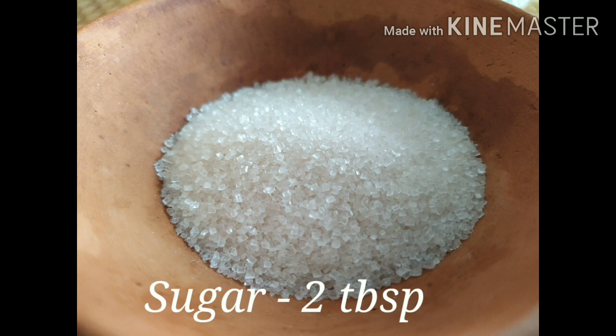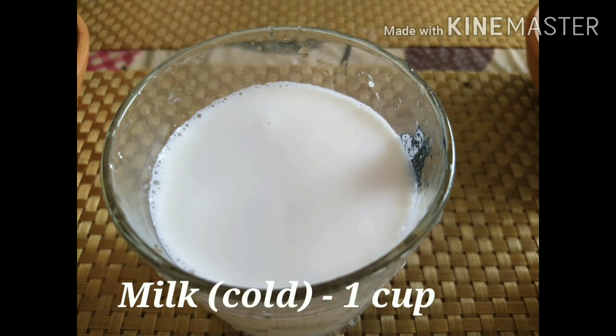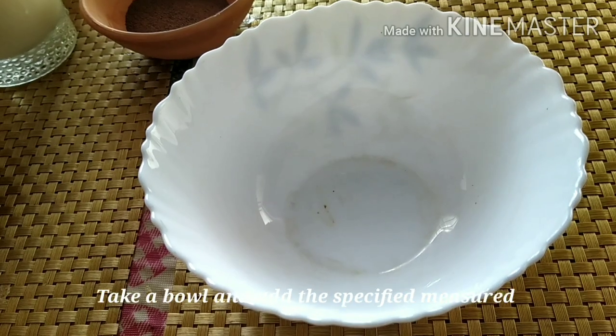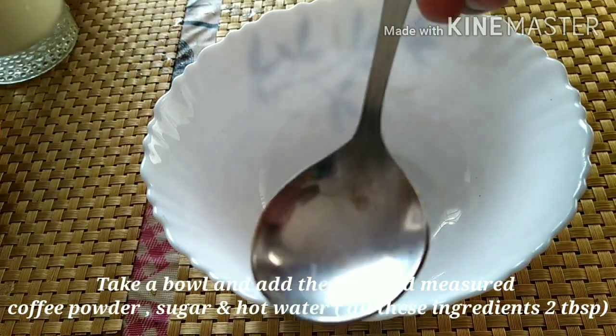The ingredients are: 2 tablespoons of instant coffee powder, 1 cup of milk, 2 tablespoons of honey, and 2 tablespoons of instant coffee powder.